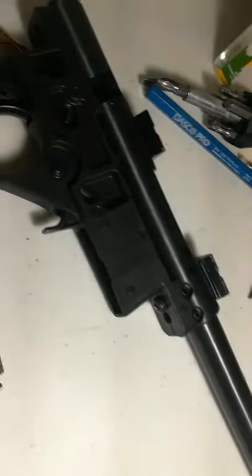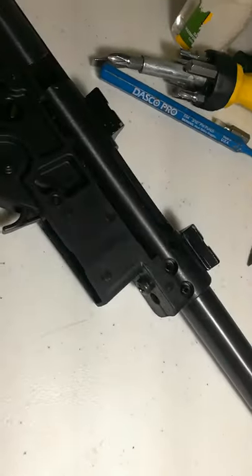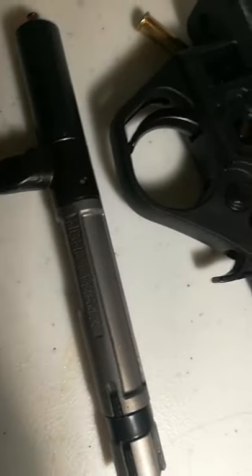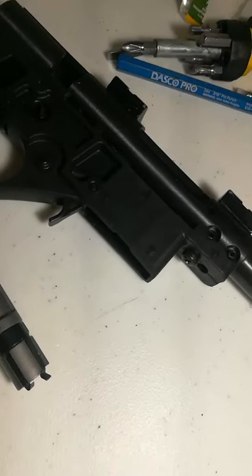Anyway, I hope this helped with 17 HMR bolt reinsertion problems. Hope you guys are doing well — we'll talk again.